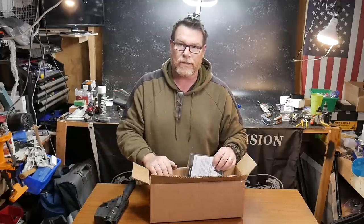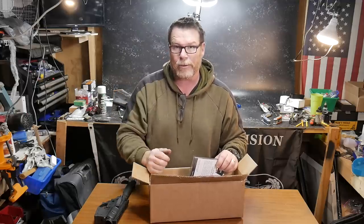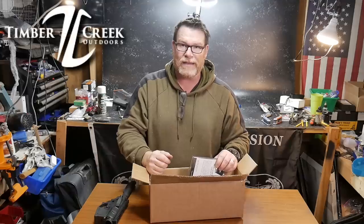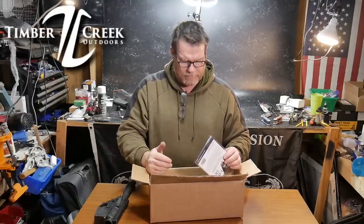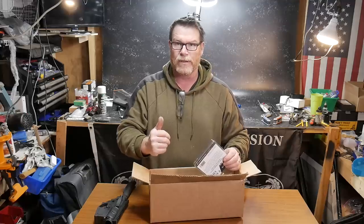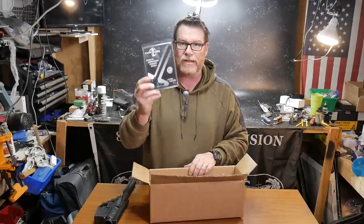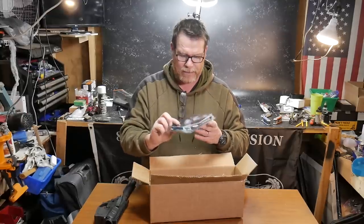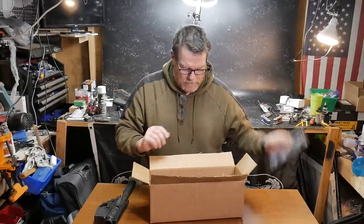Now here's one of the things — we are going to be putting a lot of parts from a company called Timber Creek. When I was down at the IVY88 shoot, we talked and it was going to be a lot of fun to do a rifle build that would utilize a lot of their equipment. So we're going to do an individual review on this — this is their Timber Creek ambidextrous charging handle.